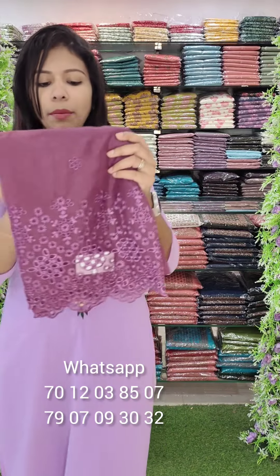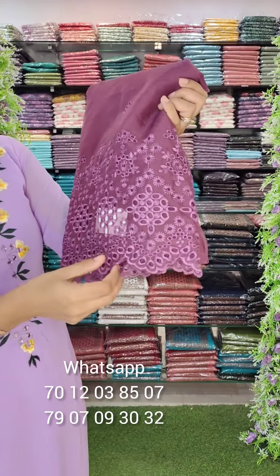We have our WhatsApp numbers. The first one is organza fabric. In the top of the diamond portion, there are heavy cut-work borders.